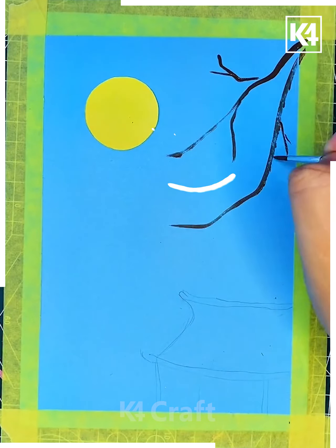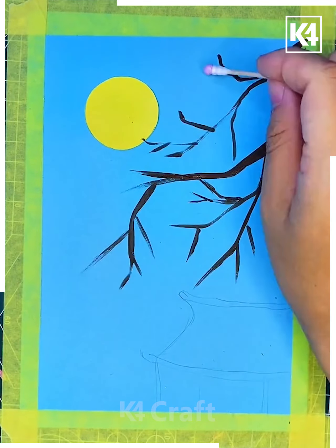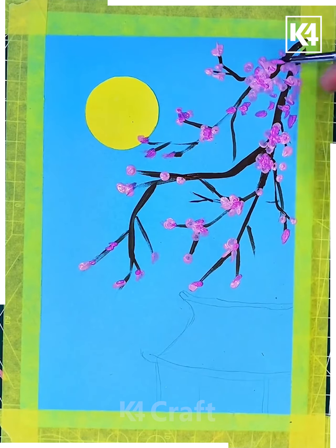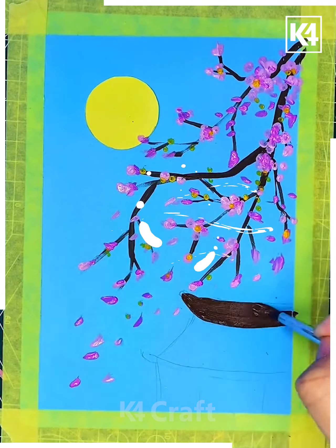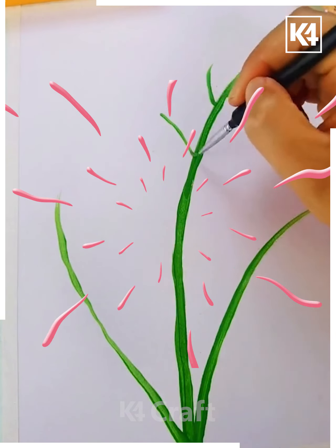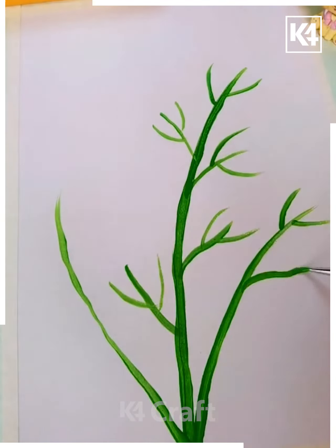Next, we are taking this platform and coloring it with the help of black color. Further, we are giving different color flowers to it — this is a tree — and making a nice platform below it.